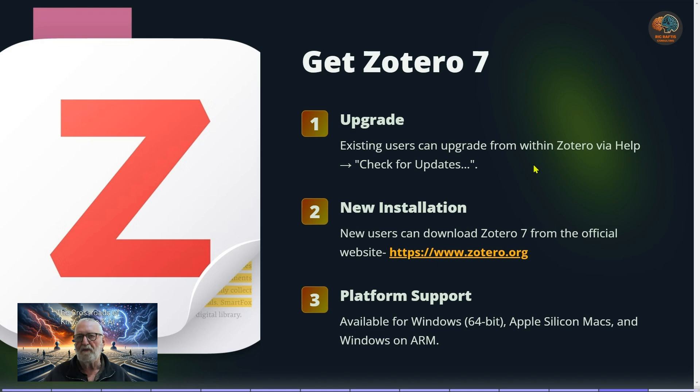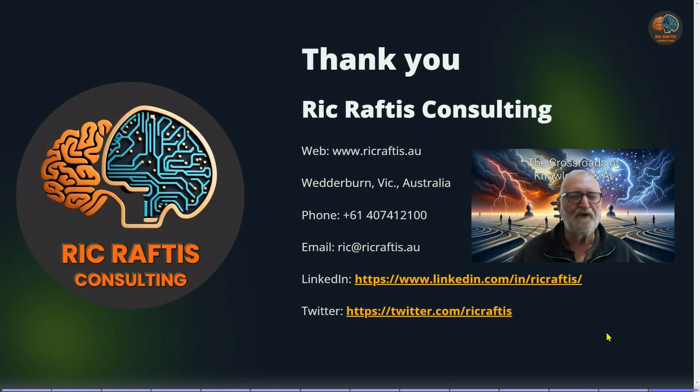To get Zotero 7, you can go within Zotero 6 to Help and Check for Updates, which will automatically download Zotero 7. Alternatively, go to zotero.org to download it directly — it is free. If you wish to use Obsidian with it, which I'd certainly encourage for your note-making, that's at obsidian.md and is also a free platform with many free plugins. There is platform support for all varieties.